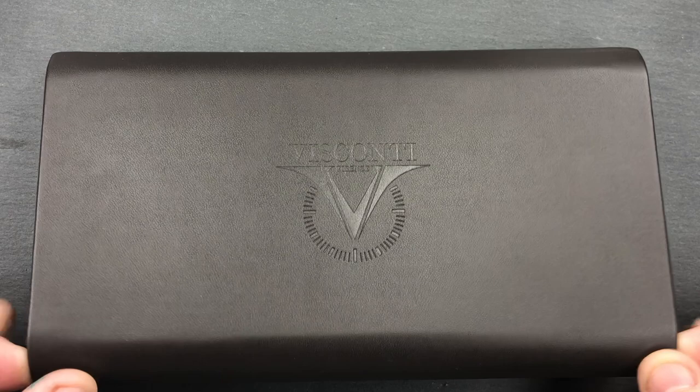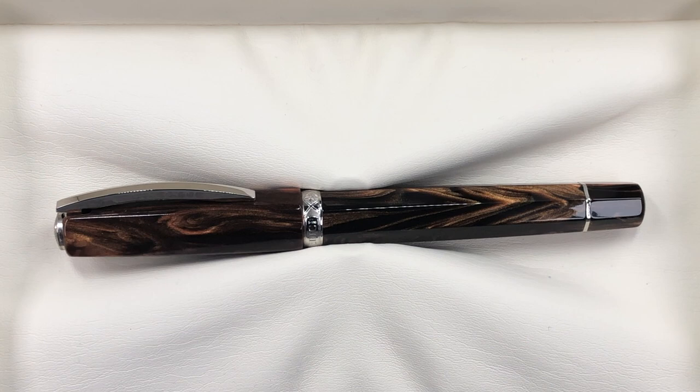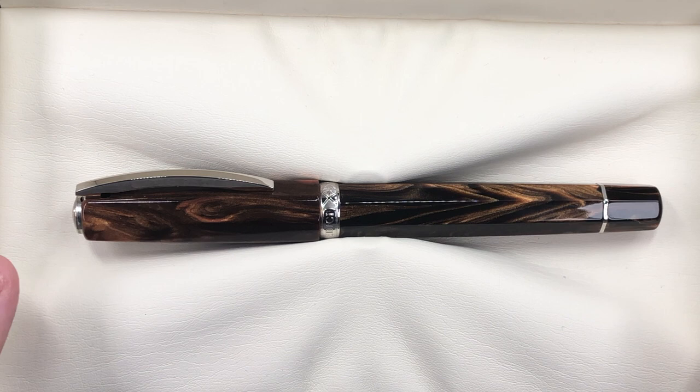If I open the box up you will see here the Visconti Medici — not to be confused with the Medici Il Magnifico, or the Medici Il Magnifico Serpentine, or Lorenzo as it's called.